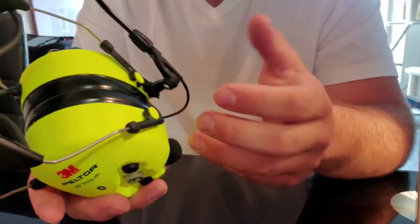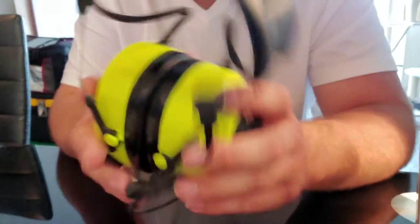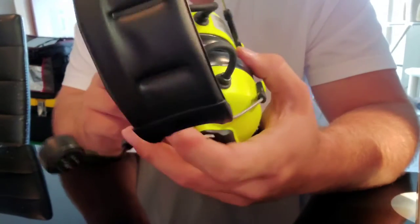The quality just looks really good — it just looks really well built. Nothing feels cheap about it or looks cheap.